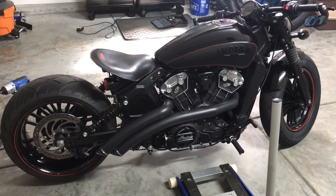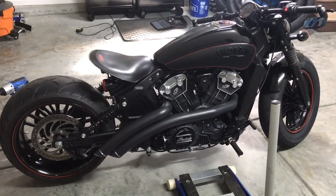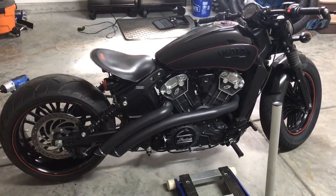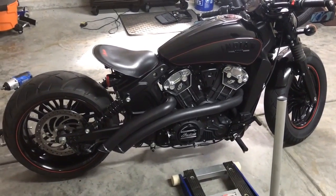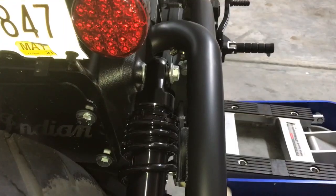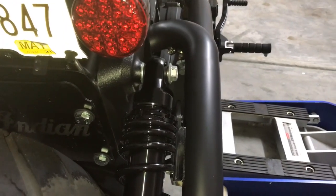Hey guys, I'm going to do a video to show you how to do the 240 wheel and tire install. I've had it on my bike for a while so I'm just going to help you guys out. Here it goes, step by step instructions.